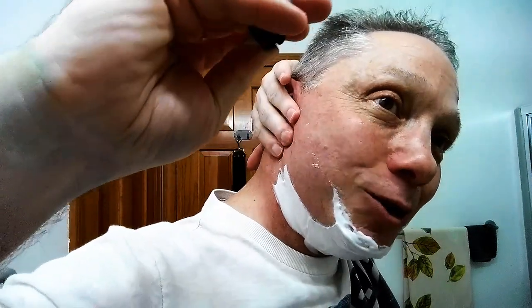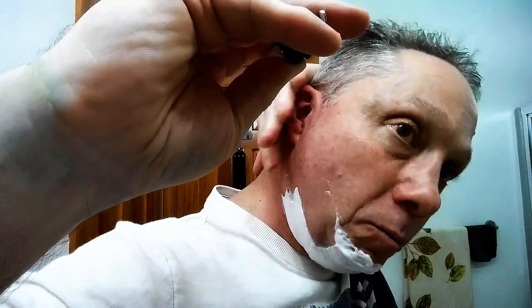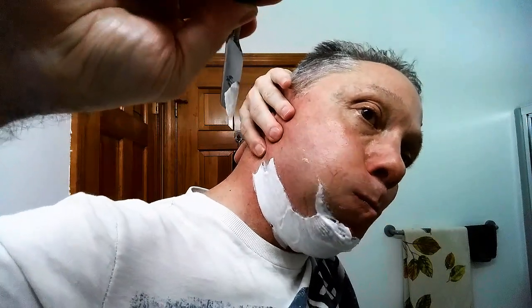Now I'm going to grab my jawline and actually pull it — and I'm puffing out my cheek. This flattens out this whole area. The flatter you can get that skin, the better shave you're going to get. So I grab there, pull it back, puff out my cheek, and everything flattens out.